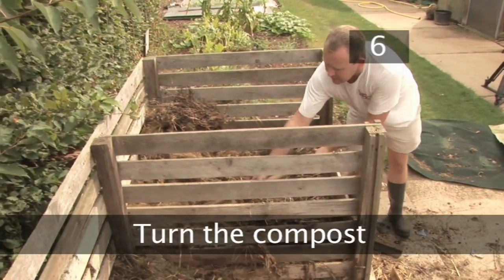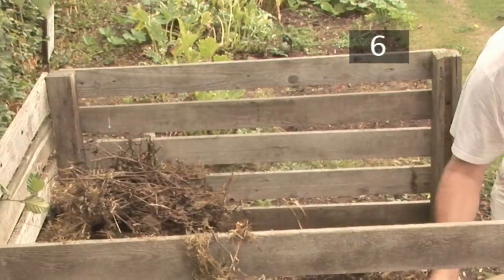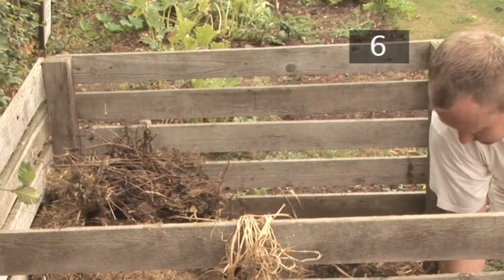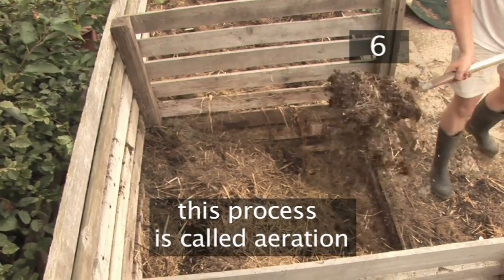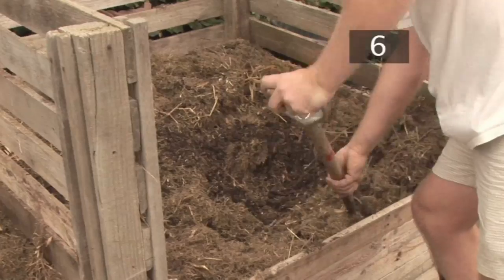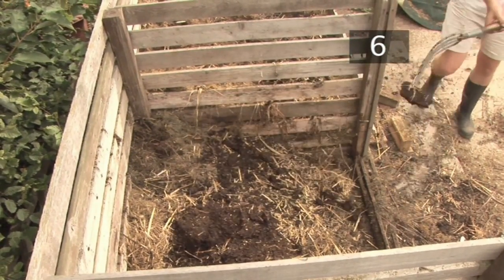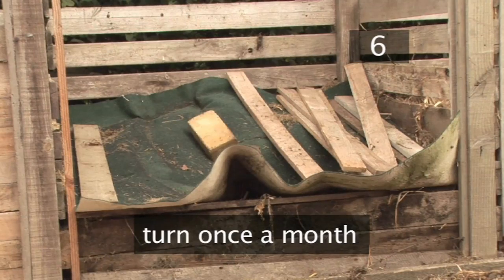Step 6 - Turn the compost. After a month's time, remove the covers. Pull out any branches or matter that hasn't rotted and discard. Turning it like this allows air to get into the layers, helping the microbes break down the compost. This process is called aeration. As you dig further down into the bin, you'll get to the better decomposed matter. Layer this on top — its weight and moisture will seep down into the fresher layers and speed up the decaying process. Cover as before and leave to decay. Turn once every month.